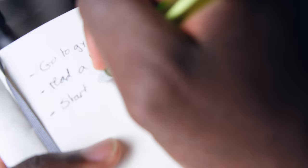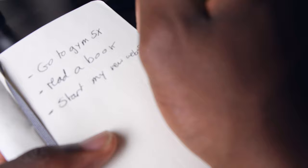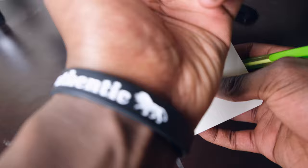The second goal — let's say read a book. The third one — let's say start my new website. So those are three goals.